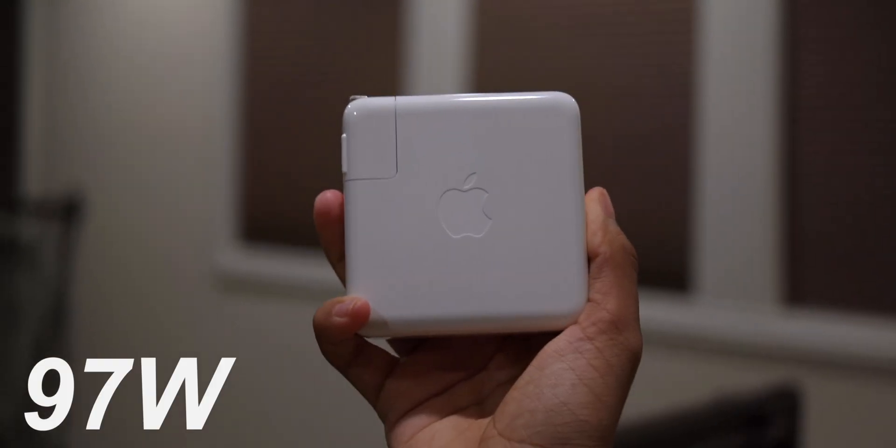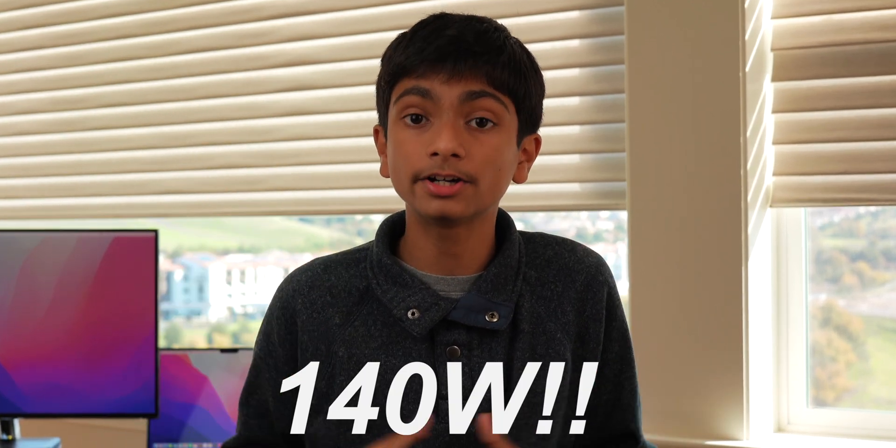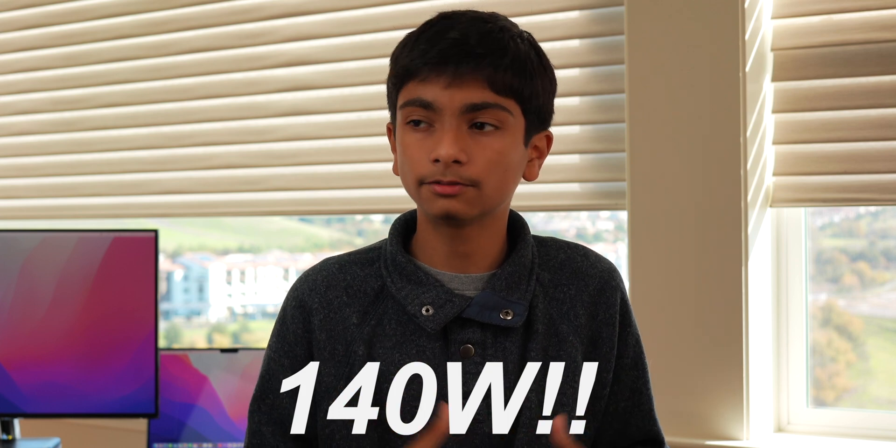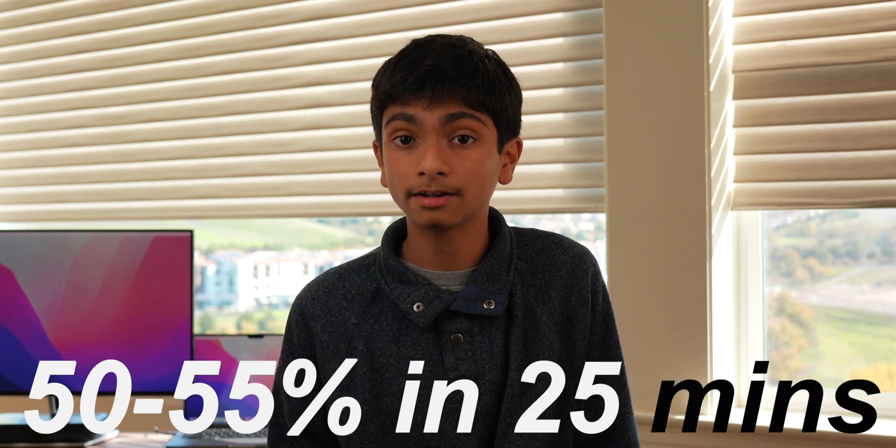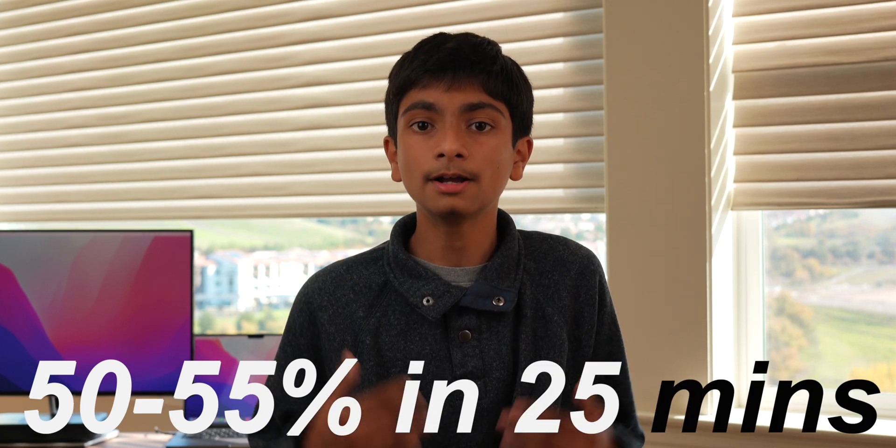The charging brick you get varies based on what model you get. If you get the base model, you get a 67-watt charging brick, but anything above that, which includes every 14-inch model, you get a 97-watt fast charging brick, which is a great charging rate. If you go up to the 16-inch, you get a 140-watt charging brick for the bigger screen with faster charging speeds. The charging speeds have been great — about 55% in around 25 to 30 minutes.